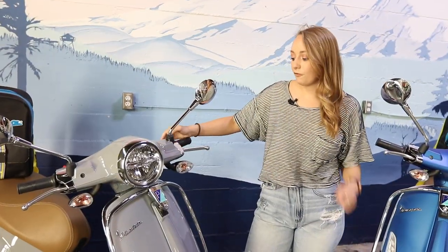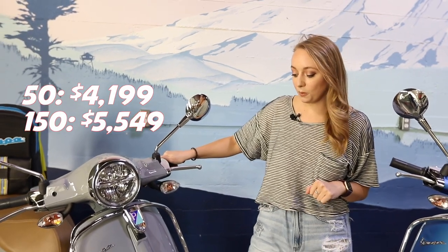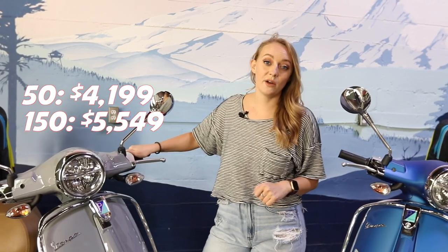The Vespa Primavera for City does come in two different engine sizes: 50cc and 150cc. The MSRP on the 50cc is going to be $4,199. The MSRP on the 150cc — which is what you see here — will be $5,549. Please note that this excludes any freight and setup, dealer costs, taxes, title licensing, and stuff like that.